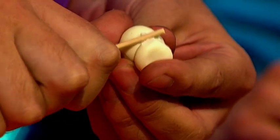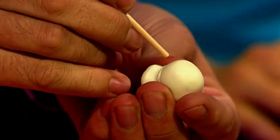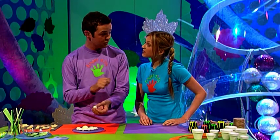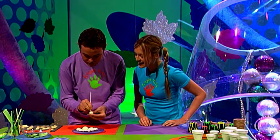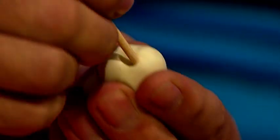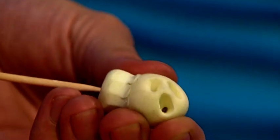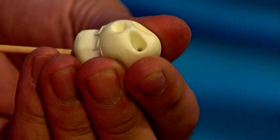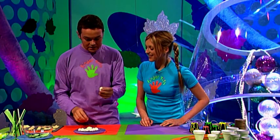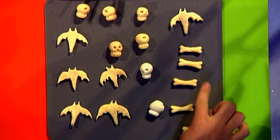To neaten it up, get a wooden skewer and go around the bottom to join the two together. Then make the nose hole and eye hole. Here's a great Fingertips tip: as you're making the eye holes, the nose automatically goes into a spooky shape. Now make a hole through the middle, carefully push it all the way through, and you've got a spooky skull ready for threading. Place these on your baking tray.